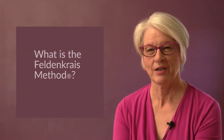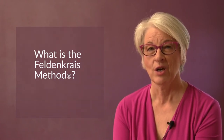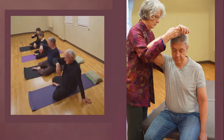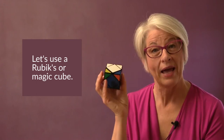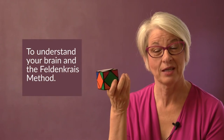Hi, Cynthia Allen. I'd like to talk with you about what is the Feldenkrais Method. If you're watching this, in all likelihood you're asking yourself that question because you're getting ready to try a class or a practitioner, or thinking about it, or maybe you've tried one and you're wondering what did we do and what is this really? Or perhaps you're a practitioner who's trying to figure out how you can answer that question better for someone else. So let's see if I can help out. We're going to use a Rubik's Cube as a way of understanding the brain, your brain, your nervous system, and the Feldenkrais Method.